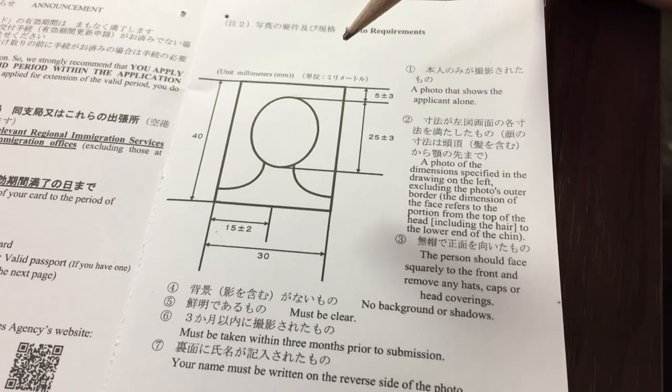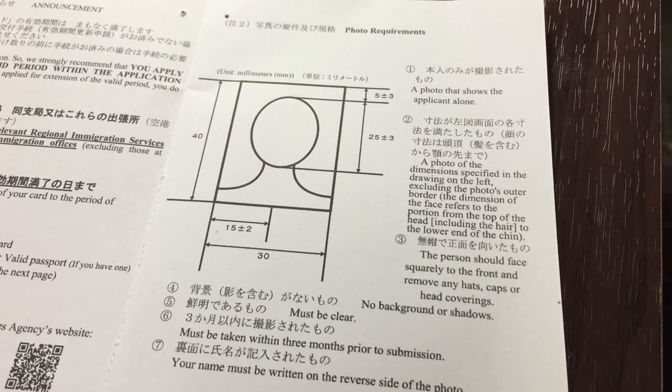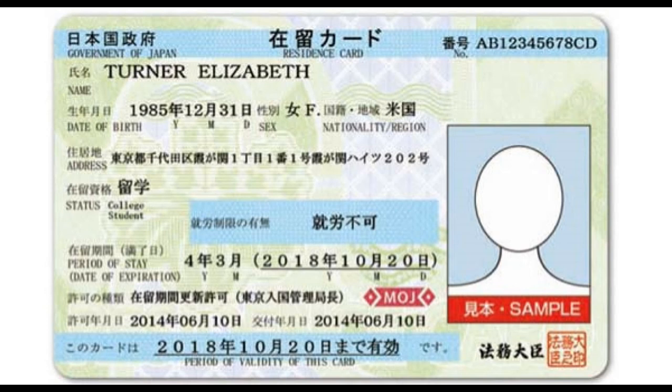Once you've gotten your photo, bring this card along with your photo and passport to your nearest local immigration office, and that's it. This is a sample zairyu card. In the top right-hand corner will be your number, then you'll have your full name starting with your surname, then your given name, then your date of birth, your gender, and your country.